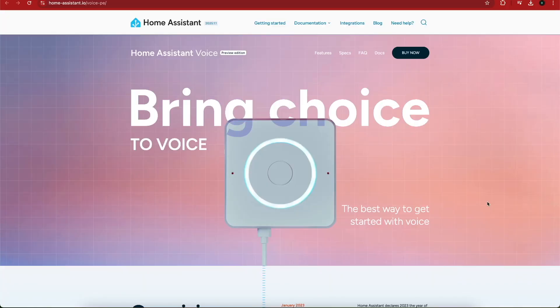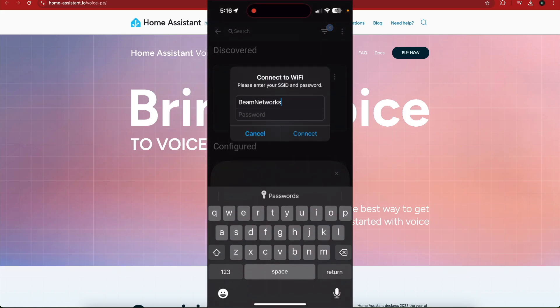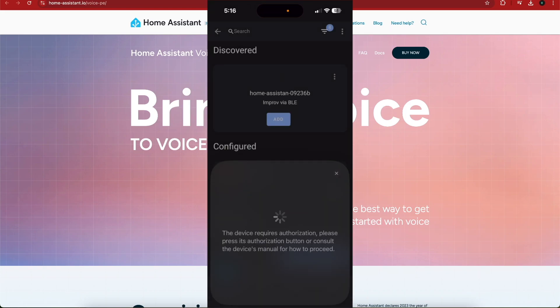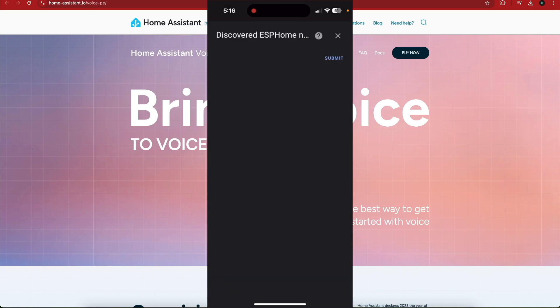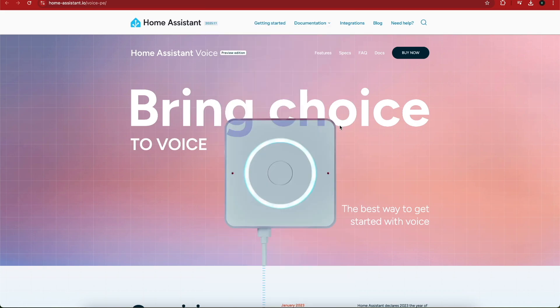One quick note: the device was connected to Home Assistant through Bluetooth Low Energy — that's how the setup process took place. It was not over Wi-Fi. You type in the Wi-Fi network during the setup screen, and I'll show that on screen now — I did a screen recording of it. Essentially it just discovers the device over Bluetooth Low Energy on your phone and then you're able to add it into Home Assistant from there.